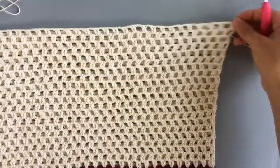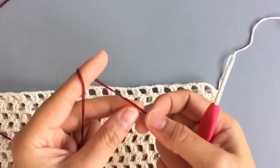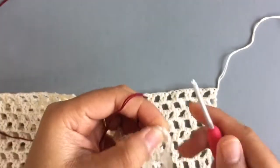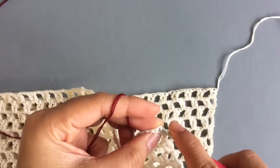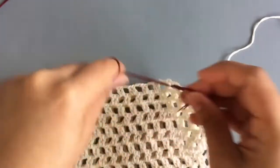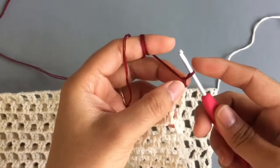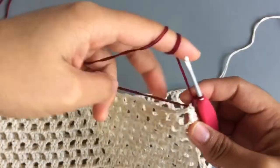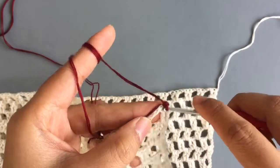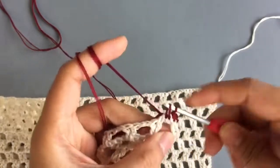With the right side facing you, bring the new color. Insert the hook into the third chain, pull the new yarn through, and tie a knot. Insert the hook into the same stitch, pull up a loop, and chain one — this is the first single crochet. Weave the end at the same time as making single crochet. Make single crochet into the next stitch, and for the chain space make two single crochet in there.